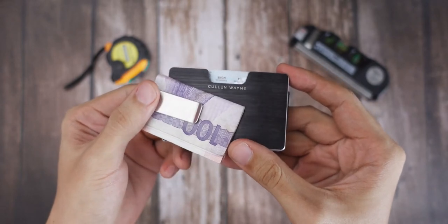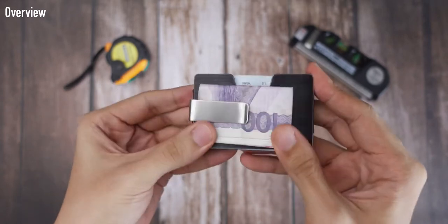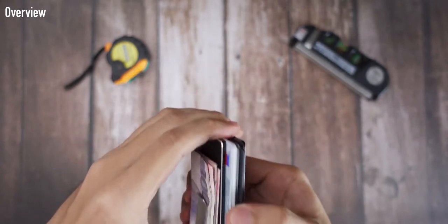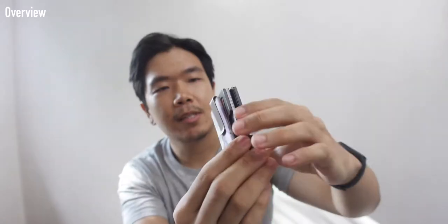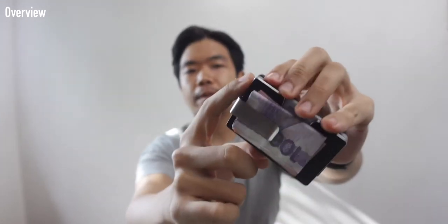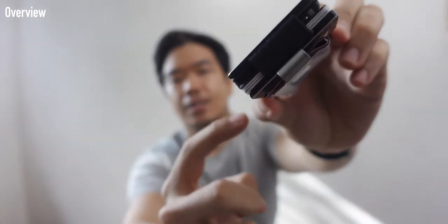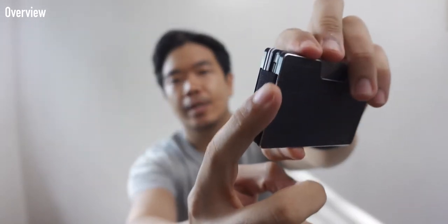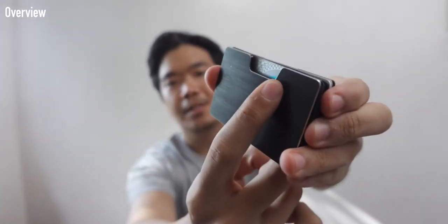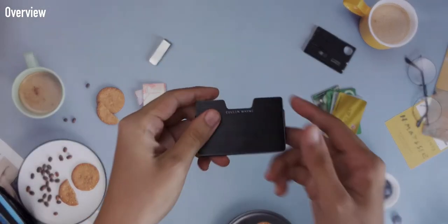This is the Cullen Wayne brand — an aluminum slim card holder wallet with a beautiful, jewelry-like design. What makes it work is these two slabs of aluminum sandwiched together, with an elastic band inside each slab to really secure all your cards. It also has this notch so you can fan out your cards.